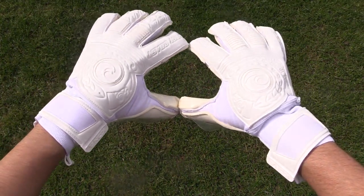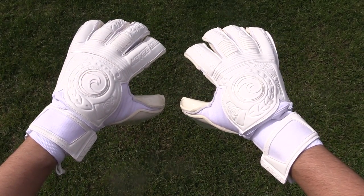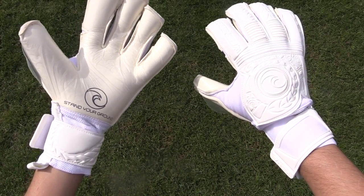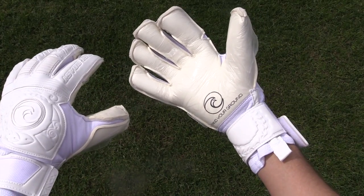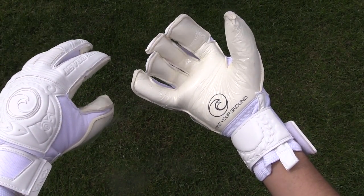Welcome back to another special episode of ARS Goalkeeping. Today we're looking at the full in-field review of the Kona Pure from West Coast GK — a gorgeous take on the previous Kona Bio-Hybrid with a blinding white colorway to make your hands pop in the field. The Kona Pure is a remake of the previous Kona, which I haven't used in a few months, so I'm expecting a good show from this Pure all-white model.